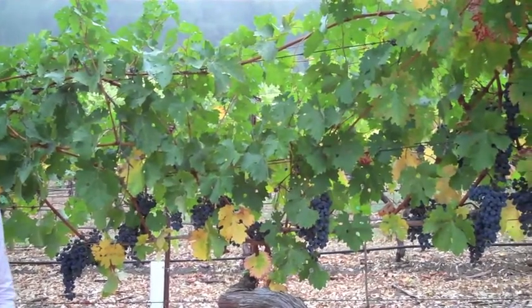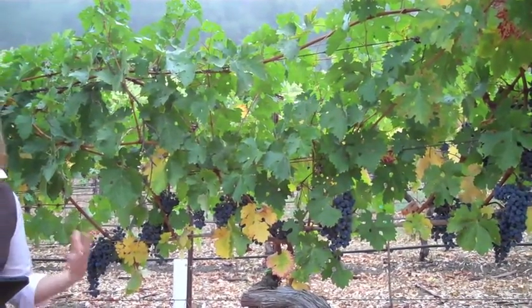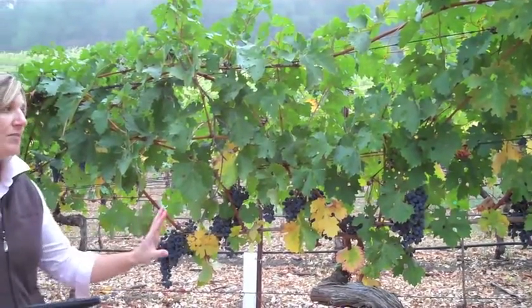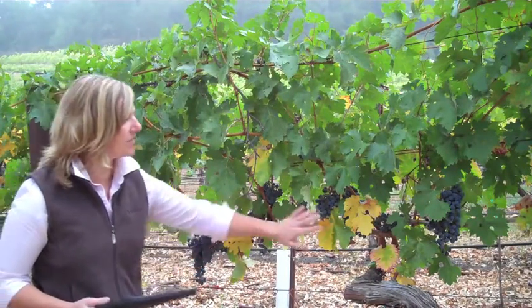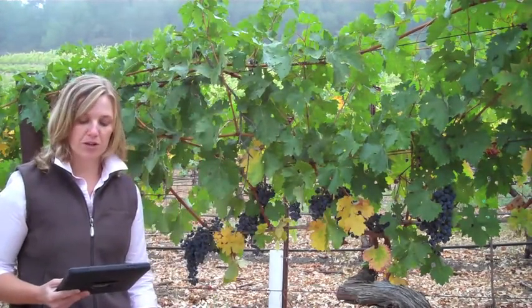For our canopy assessment, we look at whether we're seeing variable growth — is it high vigour, low vigour, or optimum light? As there's no sunburn, we're getting nice even ripening with colour even across the bunch. This would be optimum light infiltration; we have some leaves protecting the fruit from sun exposure.